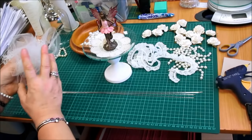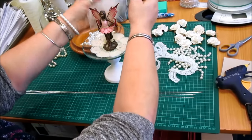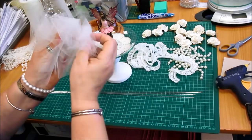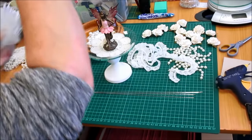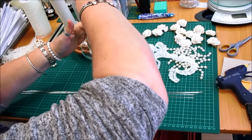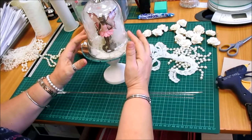And then what I'm going to do is just hold the tulle — it's just a piece of tulle scrunched up — just to give it a bit of a background and make it a little bit of a shabby look. And we pop the lid on like that. Now, I'm not going to be gluing the lid down.